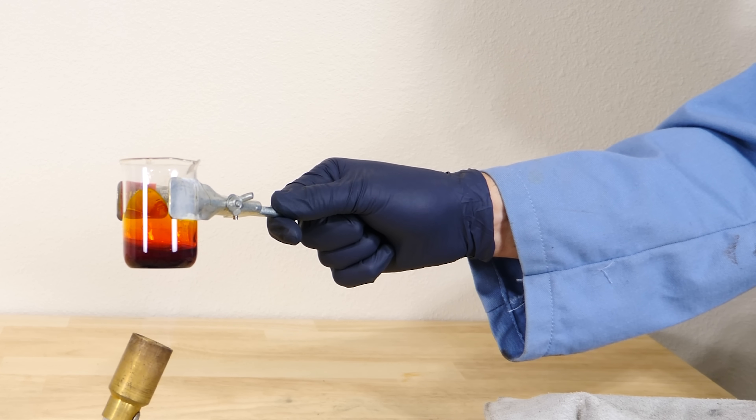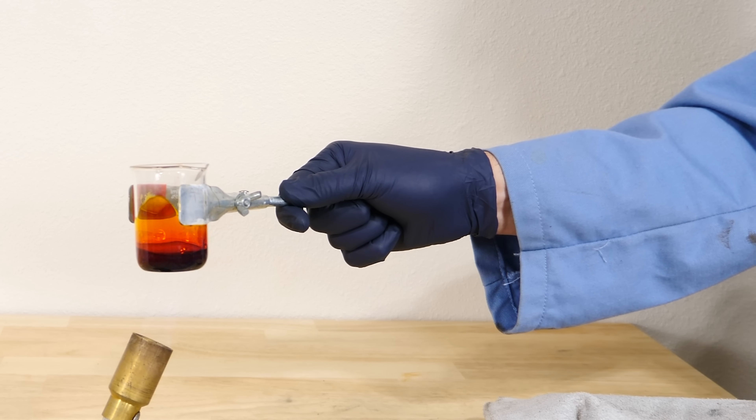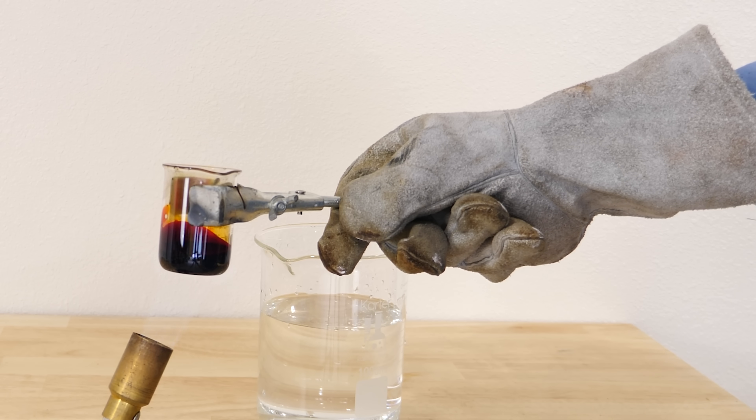These chains can contain over 100,000 individual sulfur atoms, so it becomes over 2000 times more viscous than its original liquid. But this is still just elemental sulfur — it's only reacting with itself.